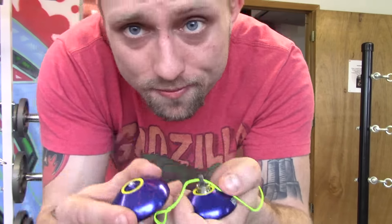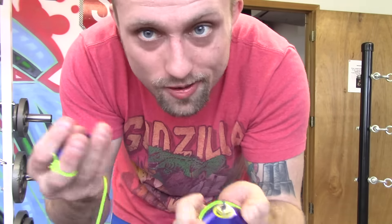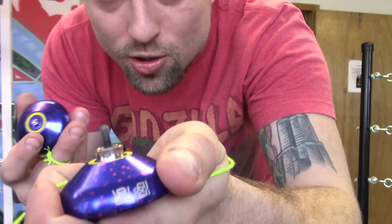It just has the stock Magic Yoyo response, which I feel plays fine. I've heard people complain that they don't bind good and stuff. I can bind fine with them, so I don't know what anybody's talking about. And you could always just fill it with silicone.